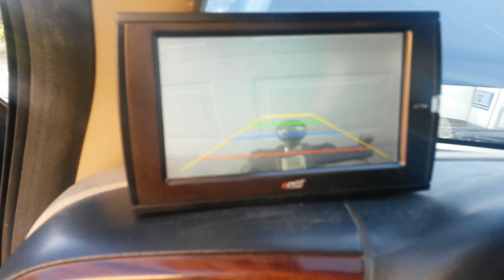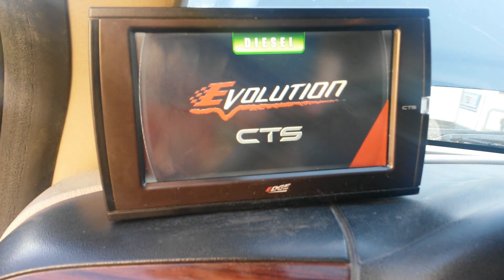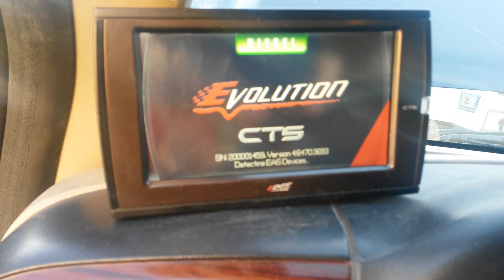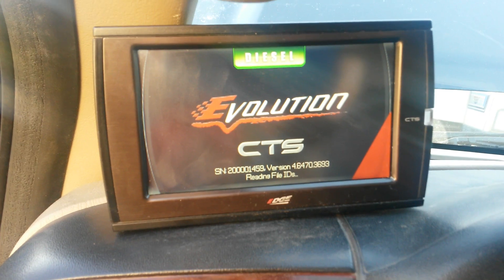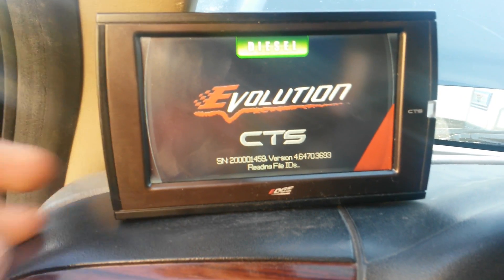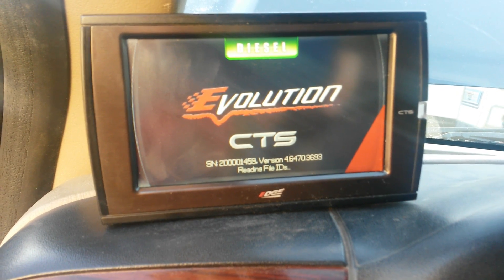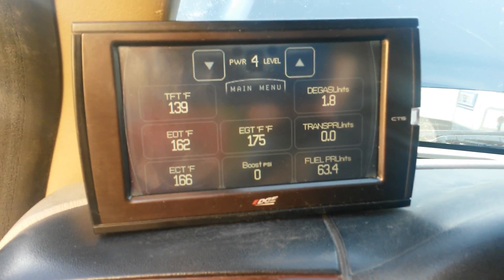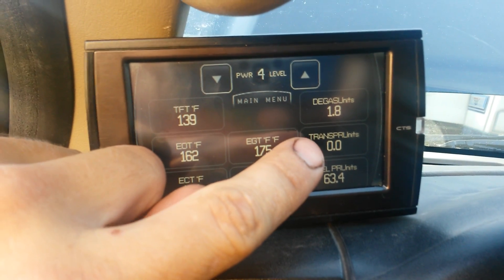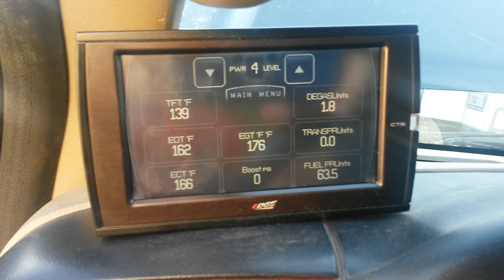I'm upgrading to the Edge EAS system. I got a good deal on this Edge CTS box here and it has the EAS accessory input system, and I'm switching over to 5-volt sensors on everything. So check out my other videos for how I'm doing that. I've got transmission pressure, fuel pressure, and degas pressure all coming into this box using the daisy-chained EAS system — which is pretty cool. I'm going to have degas pressure, transmission pressure, and fuel pressure all monitored. Check out my other videos and I'll put a link in the description for the cheap gauge setup.